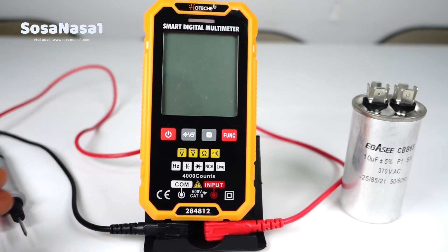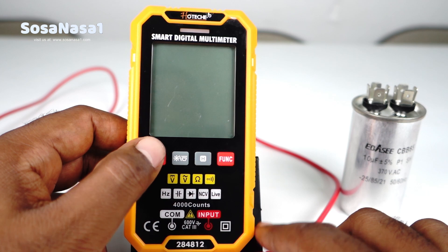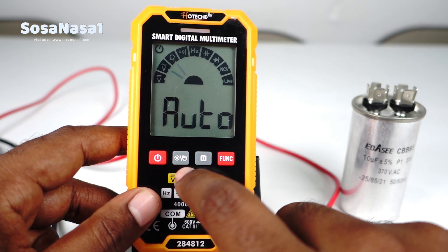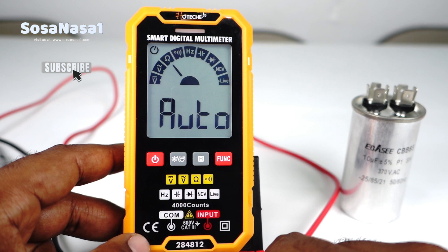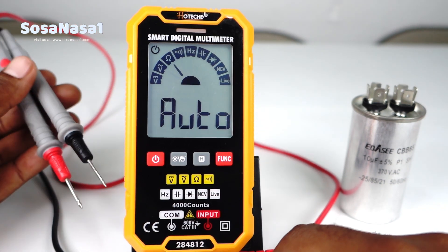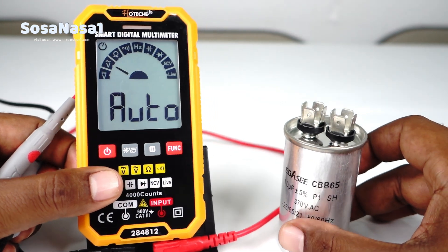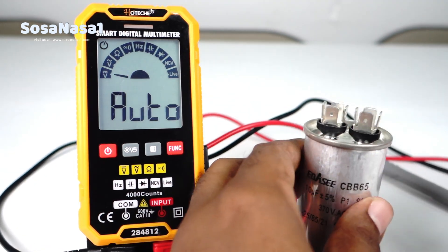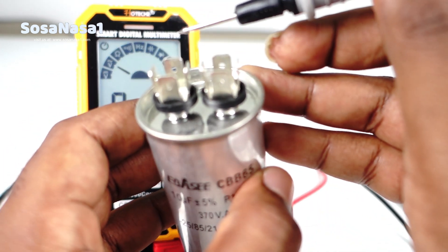The first step is very easy. Press this key. Now press this key. Ready. The next step is to take the test probe, discharge the capacitor. Take the capacitor and discharge it in this way.